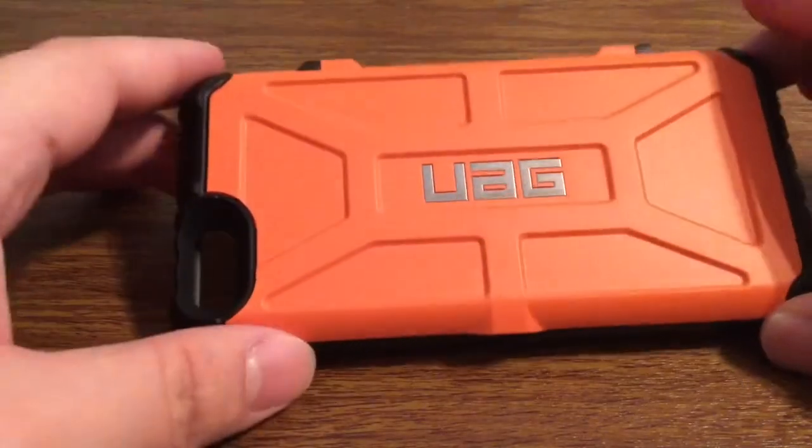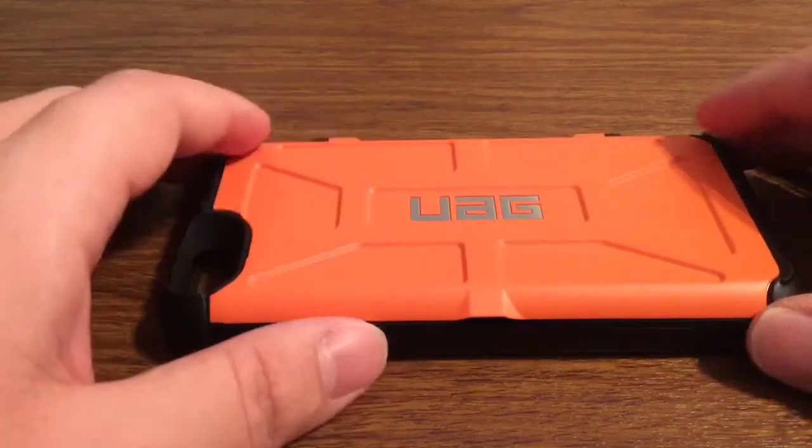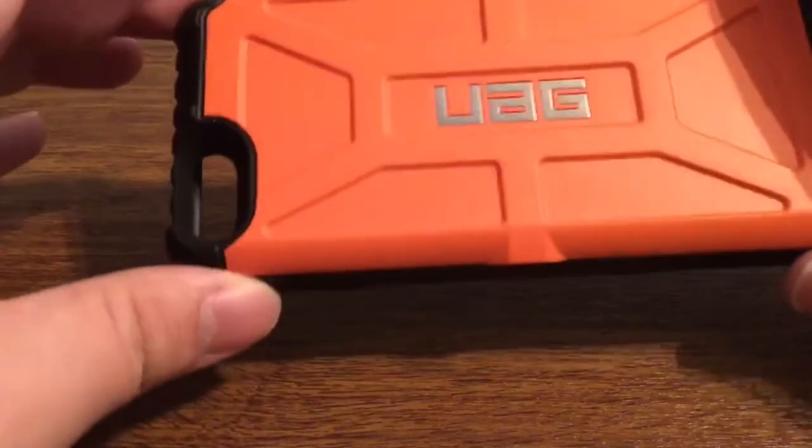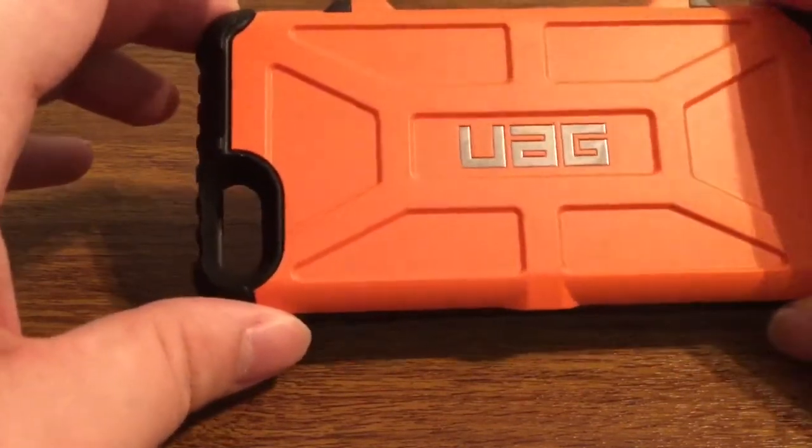Take a look around the case. You will see you have this nice TPU hard back. This will protect your phone from any drop protection as well as impact resistance.